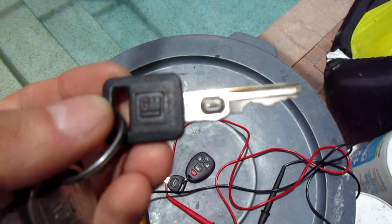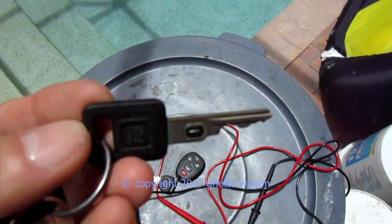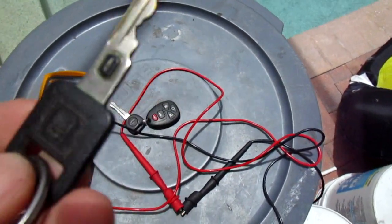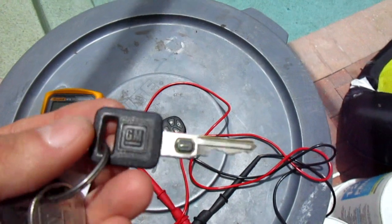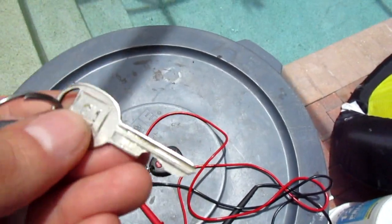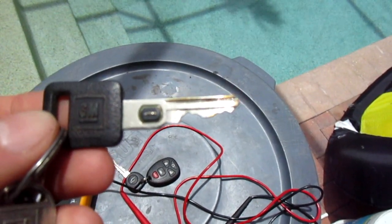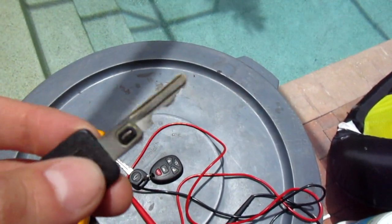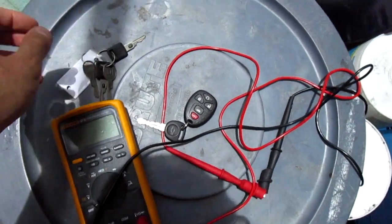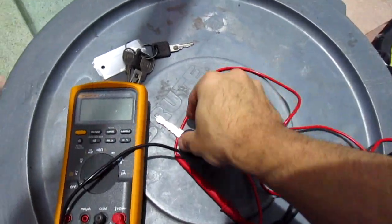The Firebird and the Camaro — the 4th gen, the mullet car — they had the last two keys set up: a square key for the ignition and a round key for the door. They also had these keys in a single key format, cut on both sides. Chevy trucks used them up to around 99 or 2000, then they went to this style key.